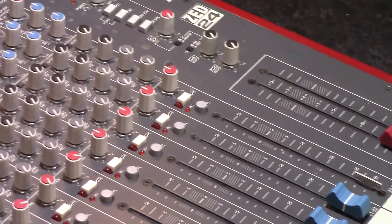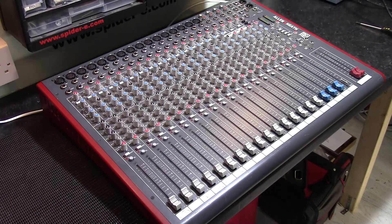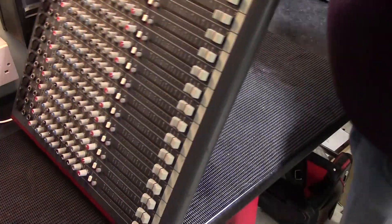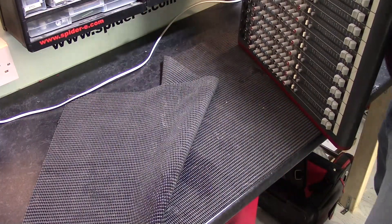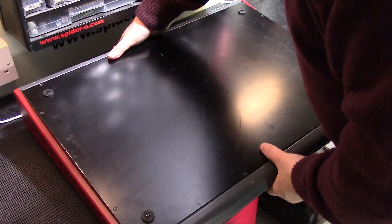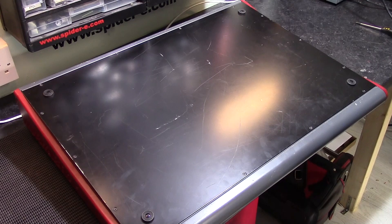I'll probably do this as a series of videos, beginning with just taking the unit apart and looking at what's inside it. Then we'll maybe remove one of the mono channels and have a closer look at that in a second video, and we might remove one of the stereo channels and take a look at that in another video.